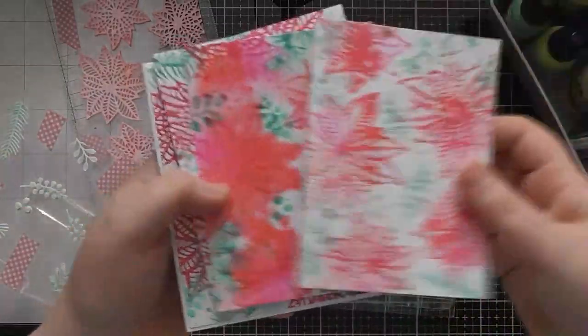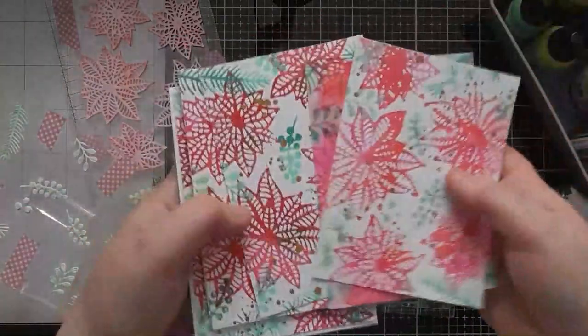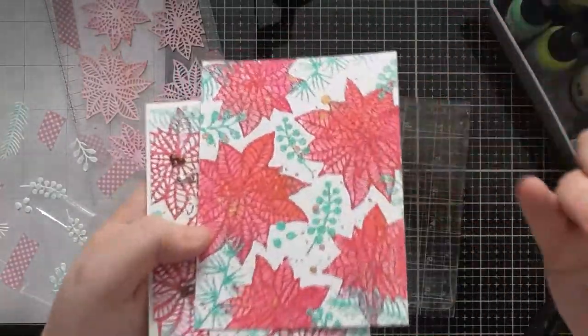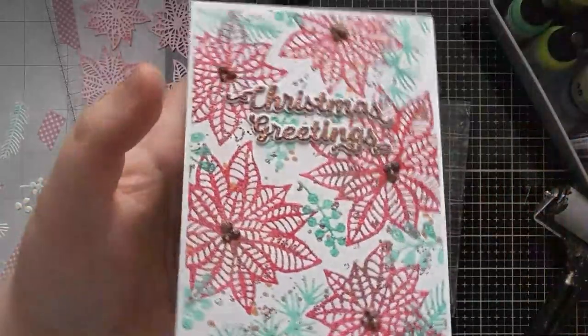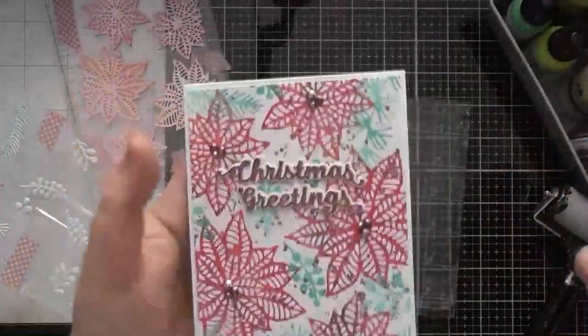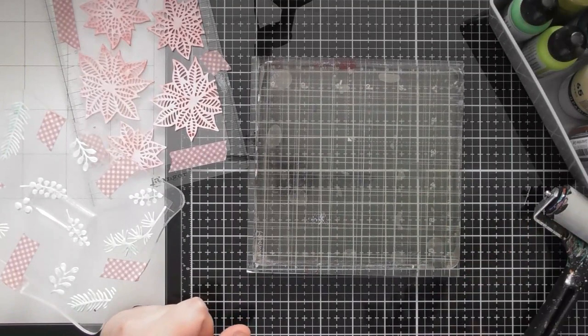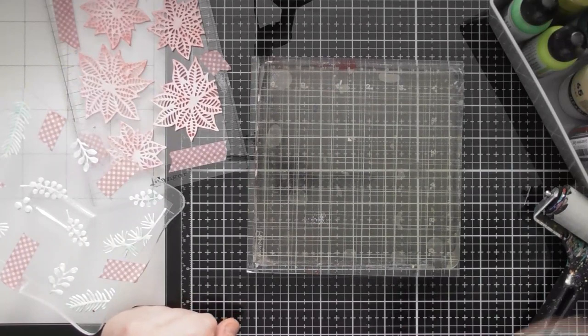These were some of the results from that video — some with heat embossing, some sprayed with water before or after, and some that I watercoloured in as well. That was the finished card from the previous video. I don't have a finished card for this one because we're literally just going to experiment and create lots of backgrounds, which you could easily turn into cards like the previous one.